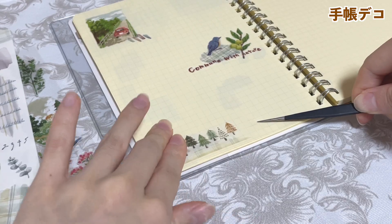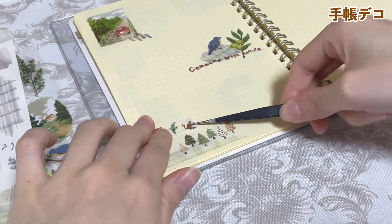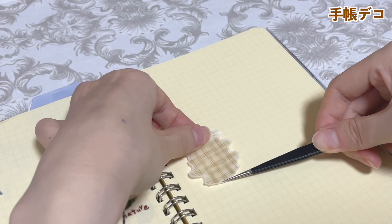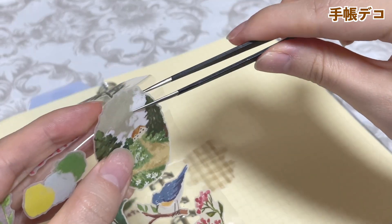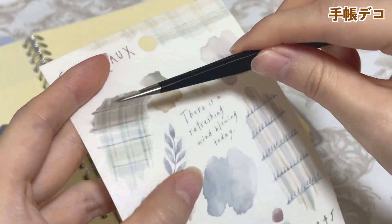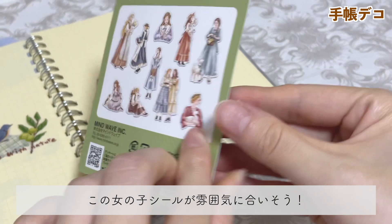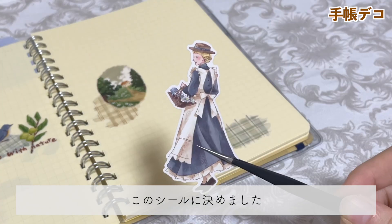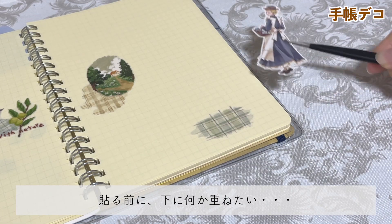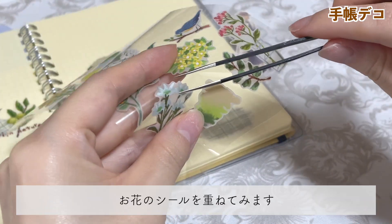I'm going to have some other ingredients in the bowl. I'm going to put it in a bowl. I'm going to have some other ingredients. I'm going to put the cup in the bowl. I'm going to put it in the bowl. I'm going to put it in the middle of the bag.